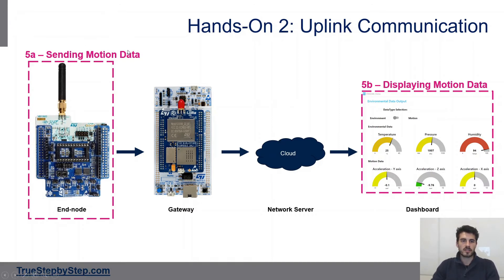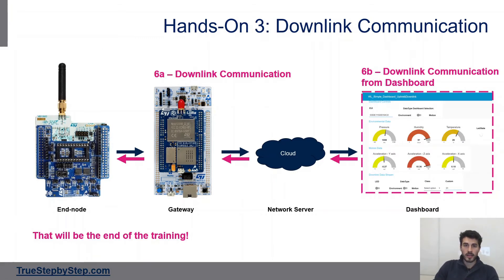We'll also modify the project to send motion data instead of environmental data, and update the dashboard accordingly. The dashboard will display temperature, pressure, humidity, and acceleration across all three axes. Hands-on three will cover downlink communication — that is, sending data from the dashboard or network server back down to the end node. That will conclude the training, leaving us with a fully functioning LoRa network.